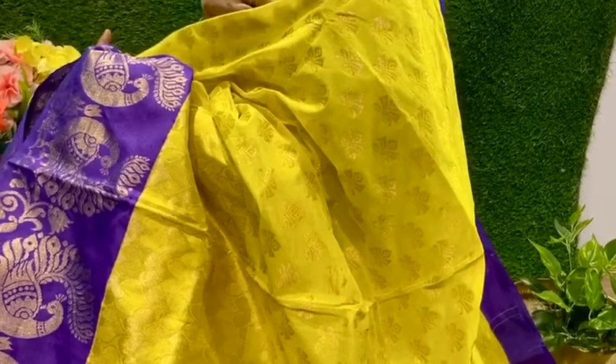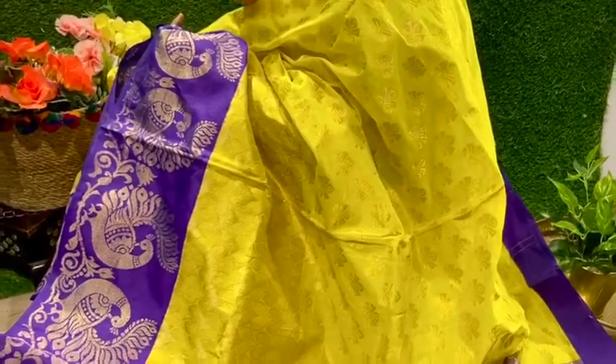Hello Ladies! For this festive season, we have come up with one more beautiful collection in Kuppadam Pattu. Here you can see lemon yellow and blue color combinations with zari bunches and hardship bunches all over the body.